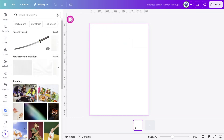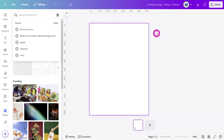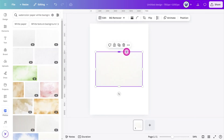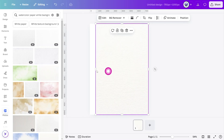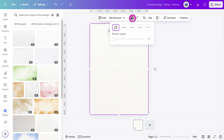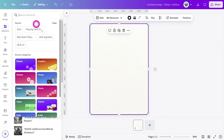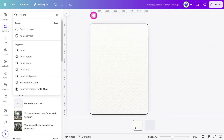Now let's start with the background. Open the Photos tab and search for 'watercolor paper white background'. Select this one and enlarge it to match the size of the canvas. With the image selected, open the border style panel and give it a 3 pixel border weight. Then in the corner rounding section set the border radius to 35. Open the elements tab and search for floral corners.